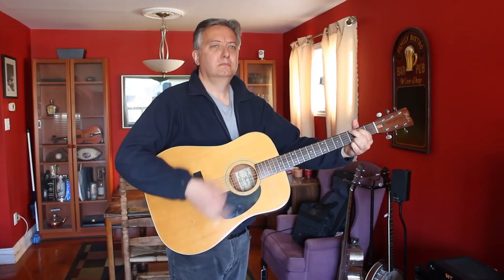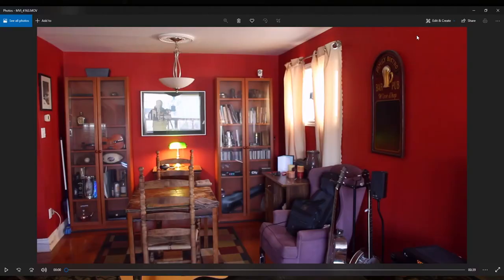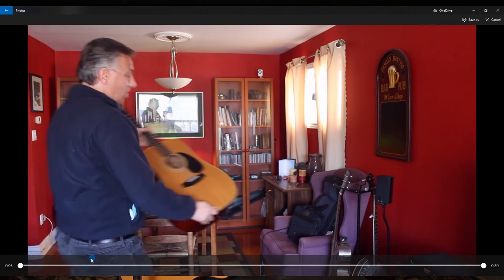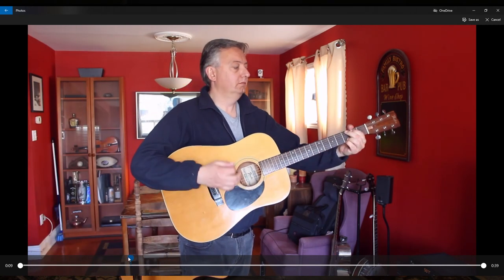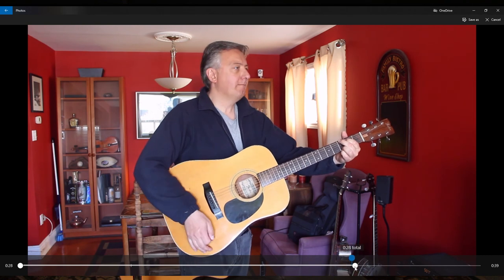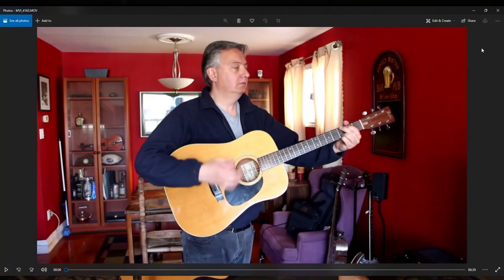Stop the camera each time in between each song because later for editing you'll need to have an individual file for each song. Once you're happy with the visual quality and the audio quality of your recording, import that into your computer and start having a look at what you've got. The next thing you'll want to do is trim the top and tail — meaning trim out the intro part where you're setting up and putting your guitars on, and trim the end as well. Then save that as a copy, or export it, and name it as whatever the song is called so when you go back to it later you'll know what you've got.